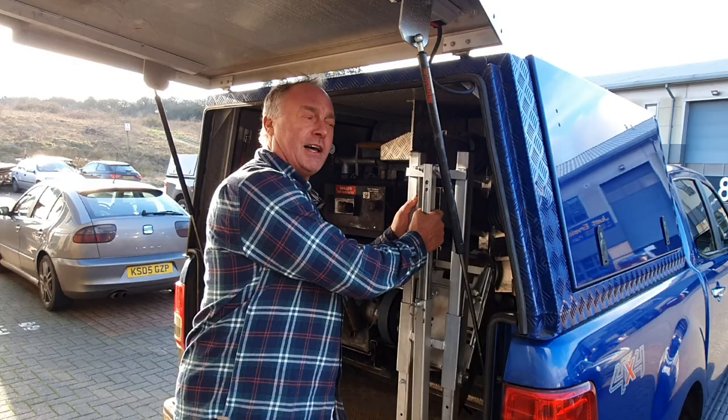Hello everybody, season's greetings. Hope you had a great Christmas. All the best for 2020. I hope that you had some lovely Christmas presents. I had a great present from my friend Chris Powell. Check this out.